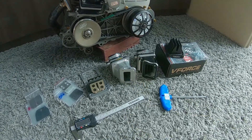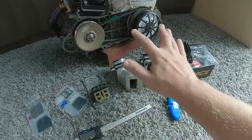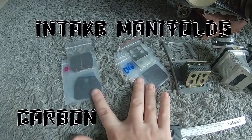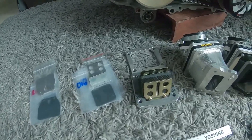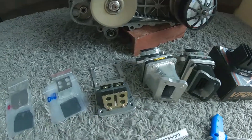What's up guys, welcome back to another episode of Thai Talk. Today we're going to be talking about intake manifolds and carbon fiber reeds. So let's get into this. As you can see, I've got a lot of different things going on here, so I think we'll start with this one.